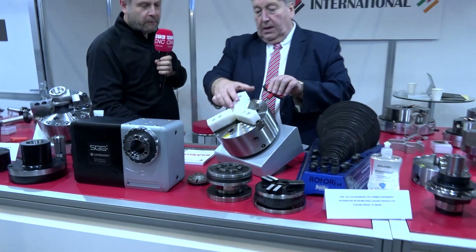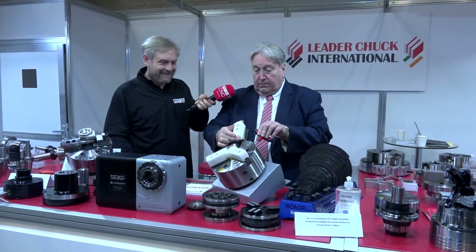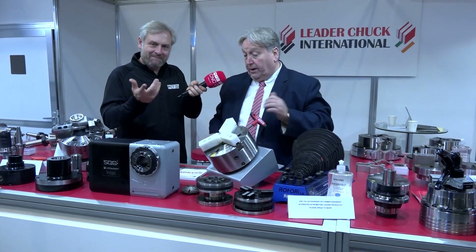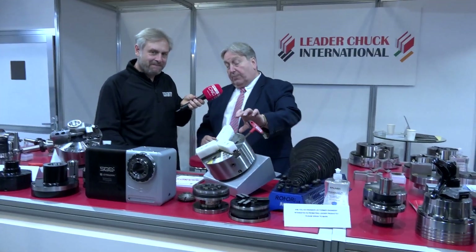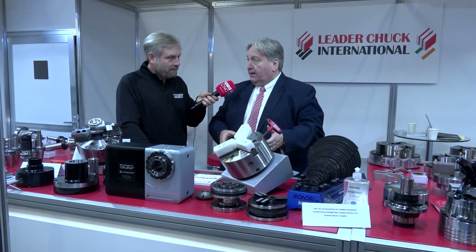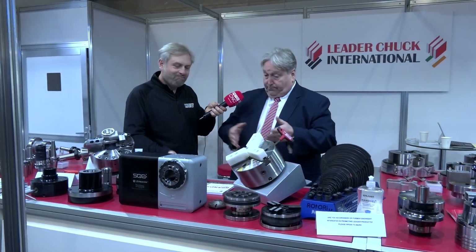Quick change — and it is quick change. That's how we change quickly, one jaw to another. Typically customers will have sets of base jaws with preset top jaws already on them, swap them over like that. When they've got another job, take those out and put new ones in — nice and simple.